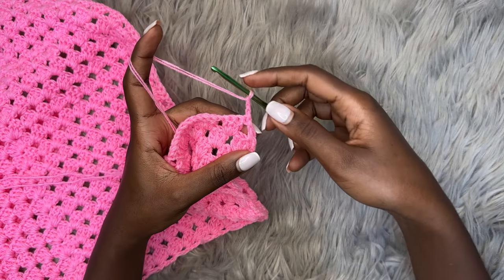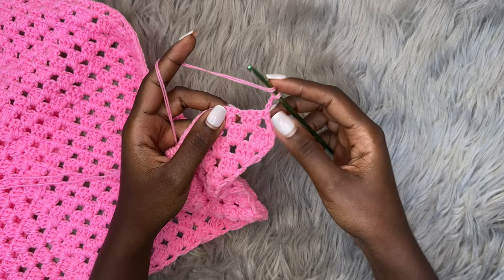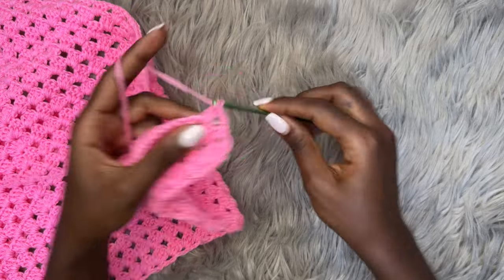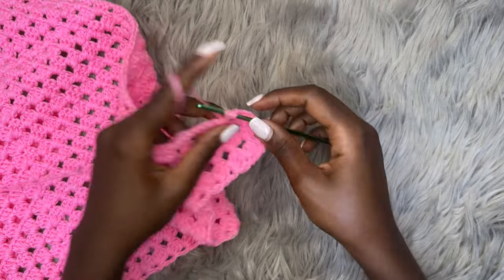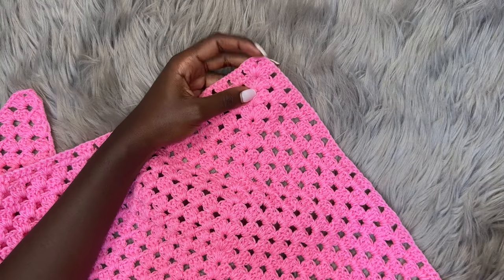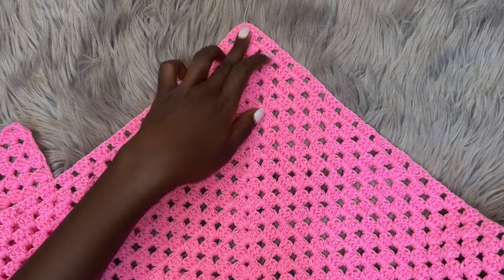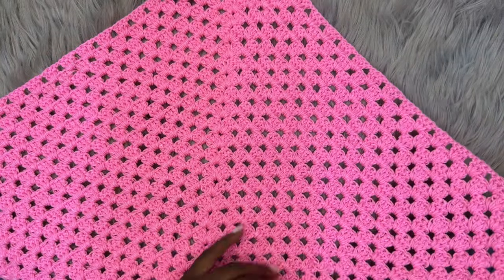Skip the first three double crochets and go into the next chain one space with three double crochets, chain one, and continue with the pattern all the way across. Don't forget to place a shell when you reach the tip. Everything below remains the same pattern. I'll meet you back towards the end of the row.